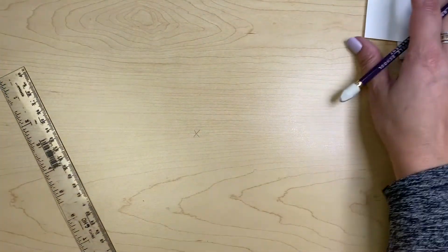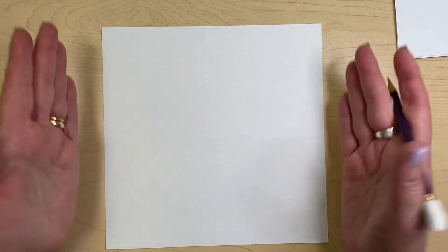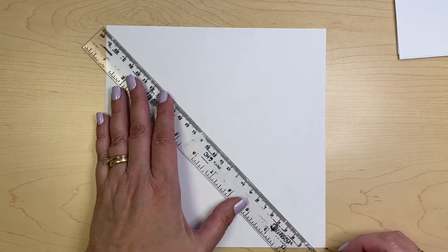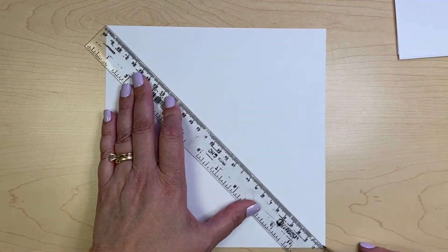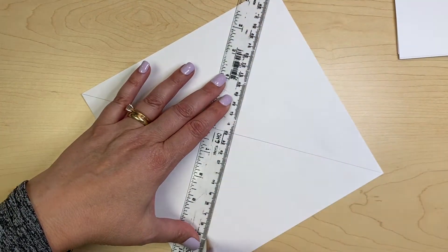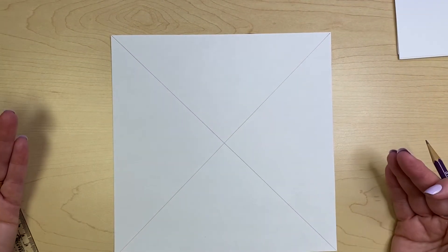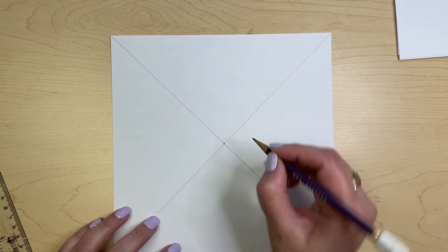Let's put that into practice. You're going to take a blank piece of square paper, take your ruler — not your compass yet — and connect the opposite corners. Draw a line from this corner to that corner. Now do the same to the opposite two corners. Now we have an X on our paper. This spot where that X crosses is going to be the center of our circle.